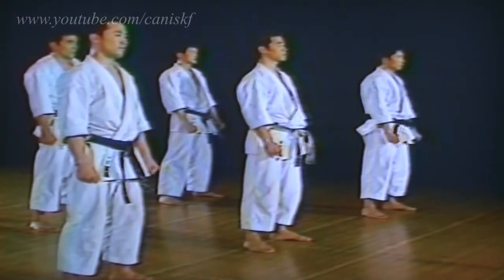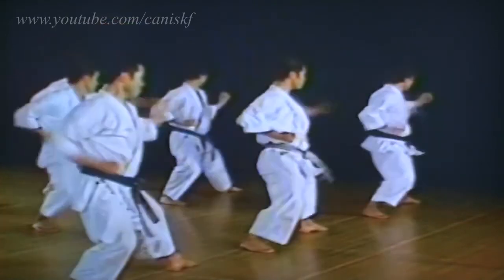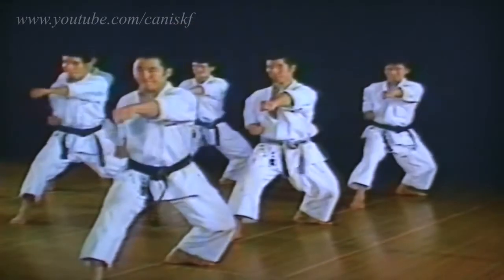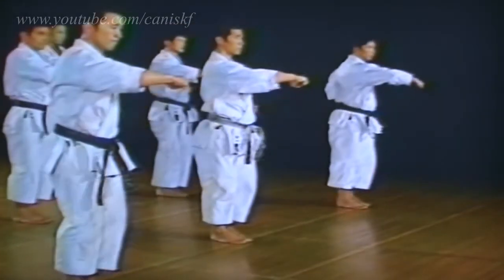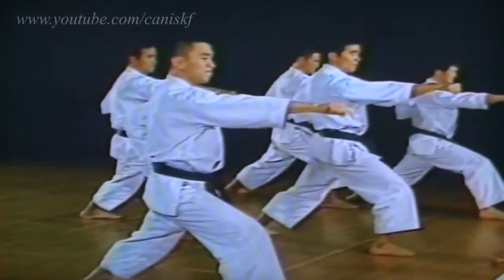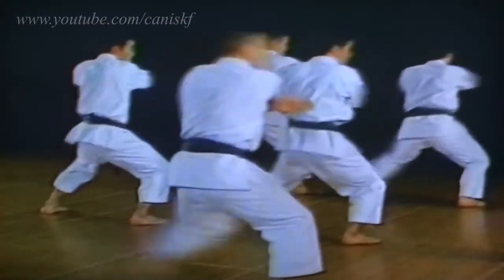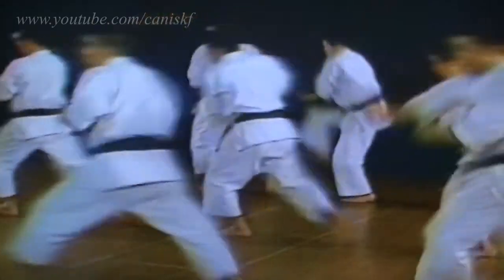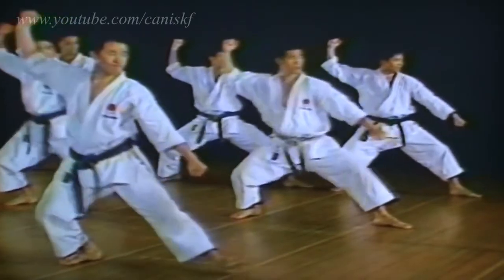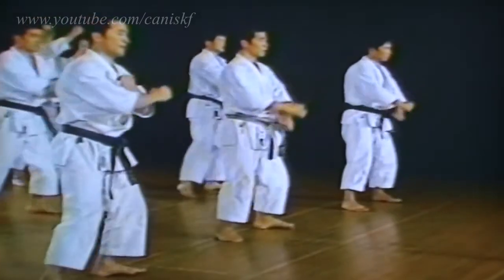Let's have another look from the beginning. 1, 2, 3, 4, 5, 6, 8, 9, 10. 1, 2, 3, 4, 5, 6, 8, 10.